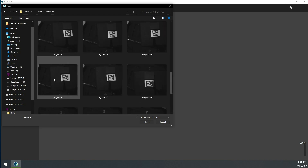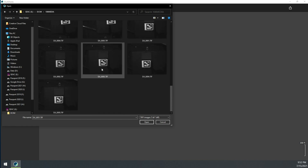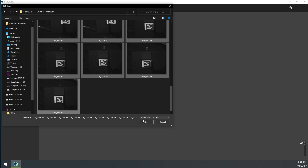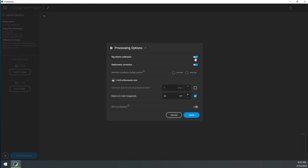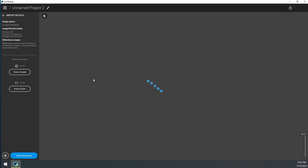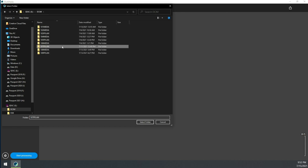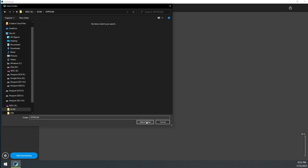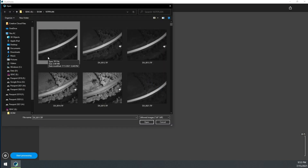Select those images and import them. We're going to use rig relative calibration, which is on, and radiometric correction because we have the panel. Click off the limit orthomosaic size if you want full-resolution processing, then click Apply and import the rest of the images. I normally select Import Folder, which is a lot faster. Go back to the DCIM folder, open the plan folder, select all those images, and it'll bring in everything you flew so you can go ahead and start processing.